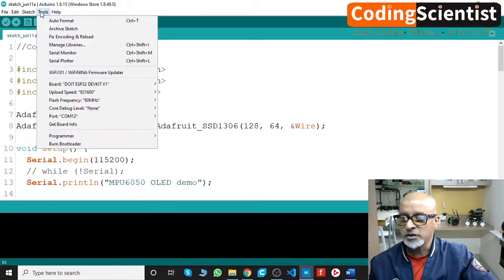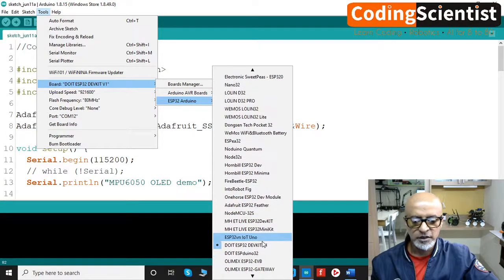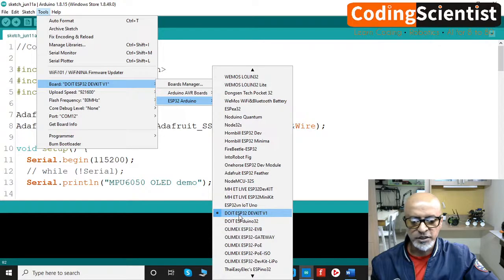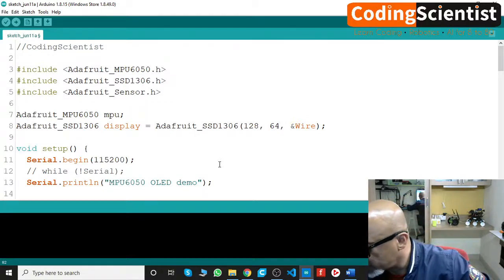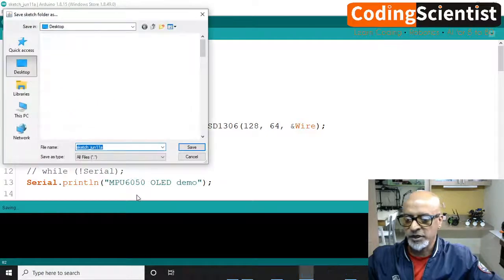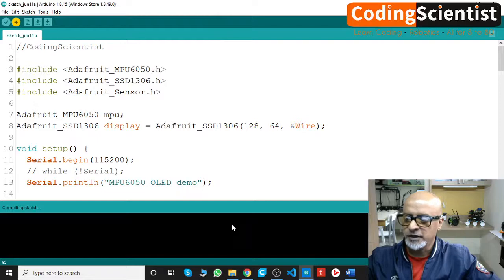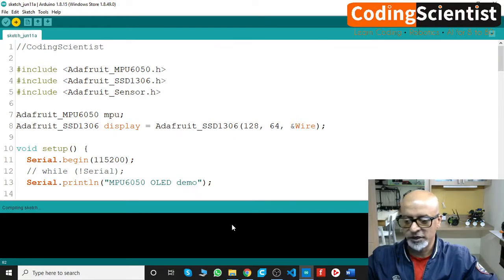Go to Tools, select your COM port — mine is COM 12, yours may differ. Then go to Tools, Board, then ESP32 Arduino, and select the DOIT ESP32 Dev Kit version 1. To upload, hold the boot button on the ESP32, click Upload, and keep holding the boot button while it compiles — don't release it.